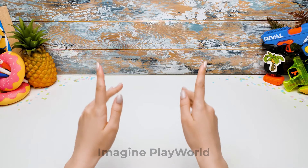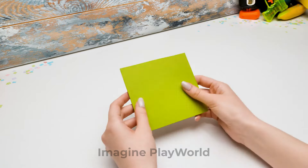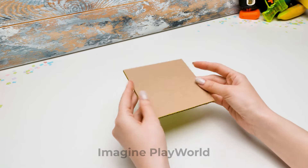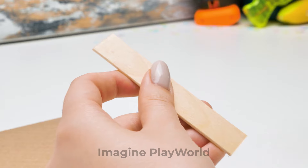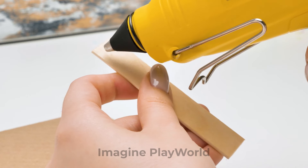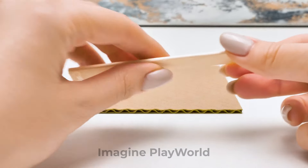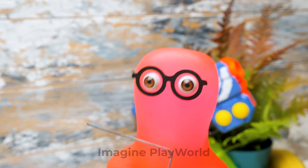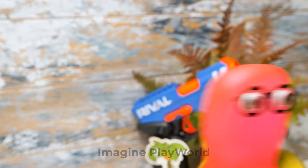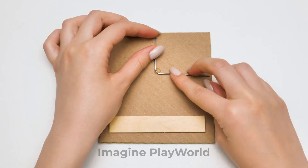Hi guys! Today we're going to make a Minion fountain machine for soda! Isn't that great? Sammy, could you please bring me a popsicle stick? I knew you were gonna need it! Here! Thank you, Sammy! You are always ready to help! Now we need to apply some glue here and just a blob there. Guys, be very careful with the glue gun! It's very hot! Safety comes first. You've taken all the precautions — that is so smart of you!